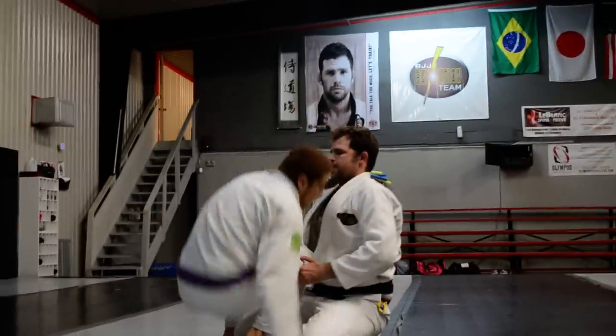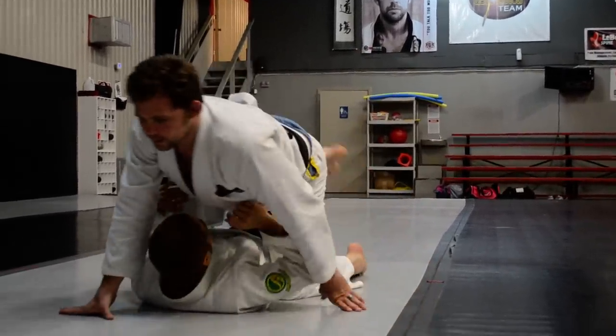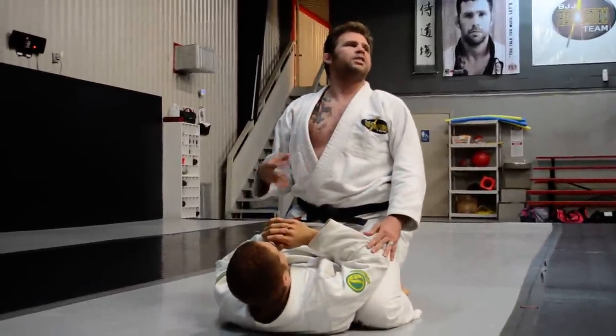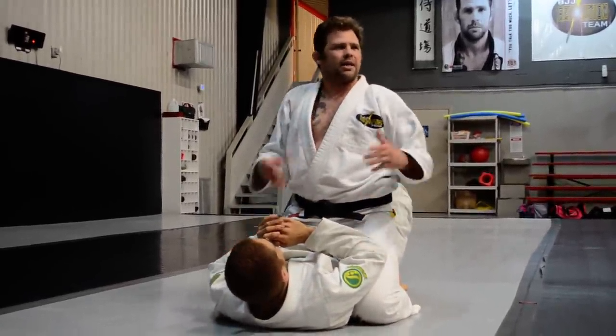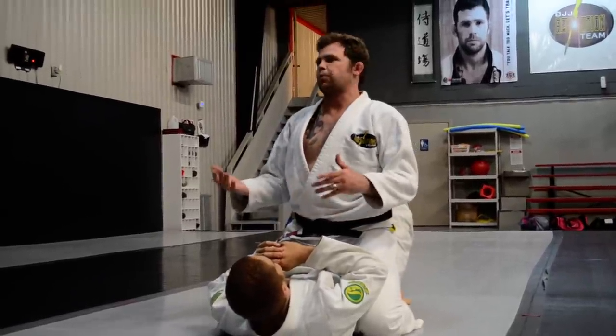Now we're going to learn from the back. To help you guys learn rolls and begin the process of learning the baron bullet, we're going to do a basic rolling back attack. It's not necessarily basic — it's pretty easy. I do it from a lot of positions, but this is probably one of the easiest.